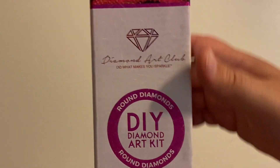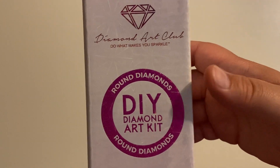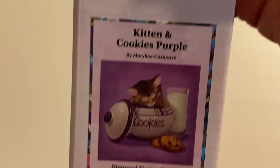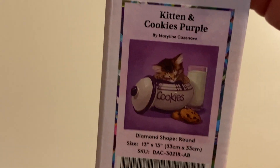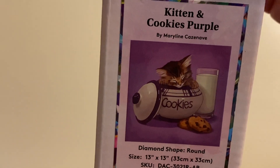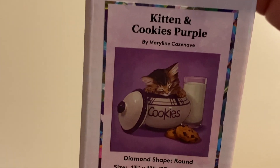We are unboxing a Diamond Art Club round kit. What are we unboxing today? Kittens and Cookies Purple! Look how adorable that little kitten is in the cookie jar with the milk and the cookies.